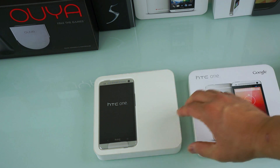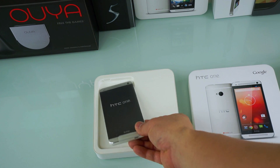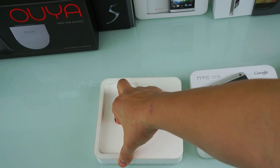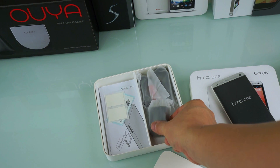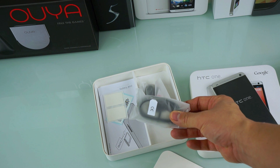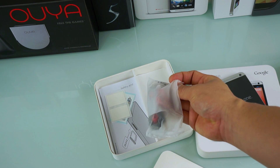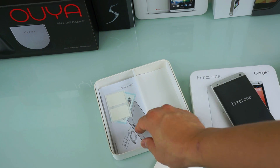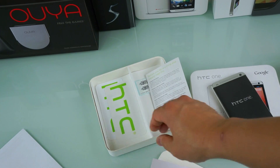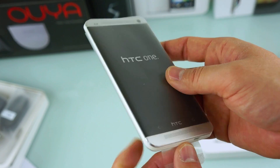Let's start with the HTC One and see what comes in the box. Nothing has really changed between the boxes except for that Google logo on the right-hand side. It comes with the wall charger, a micro USB to USB cord, some headphones — which are good by the way — a SIM ejector tool, a bunch of papers you don't need, and some HTC stickers.